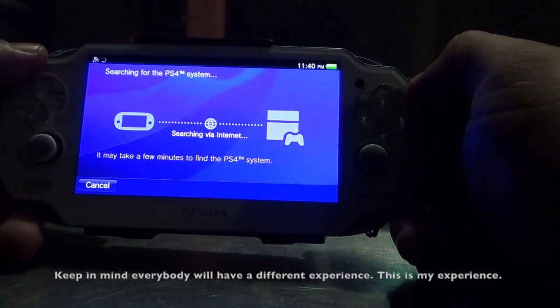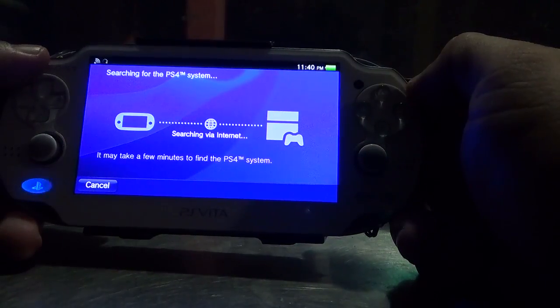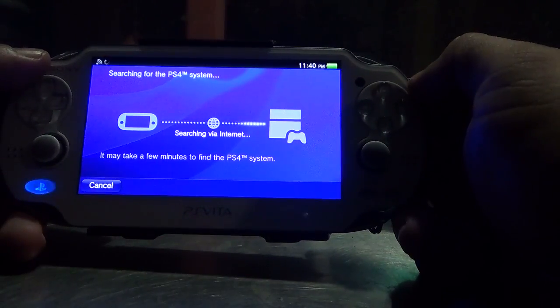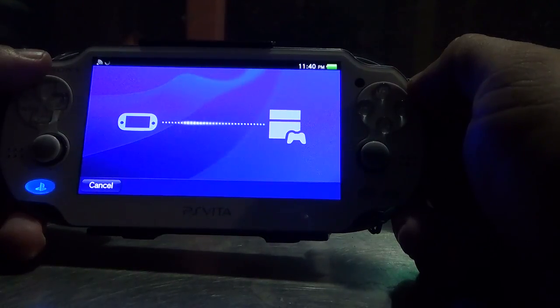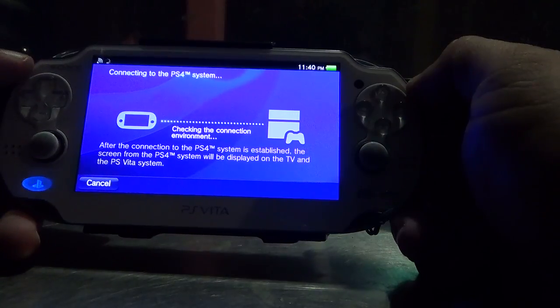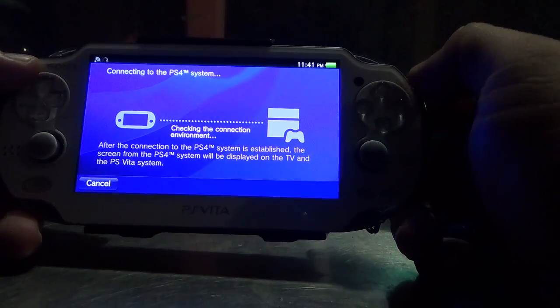Of course Sony claims that for the best experience you should do it on the same Wi-Fi network at your home, and I recommend that as well. I don't think you're ever gonna get an awesome, consistent, great experience on the go. Right here it seems it connected — it's taking a little while but still connected.